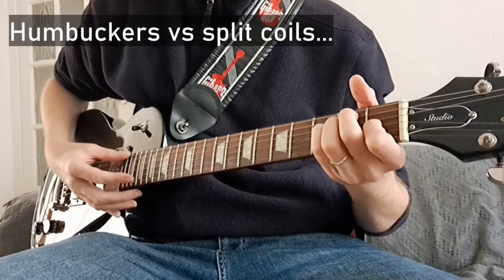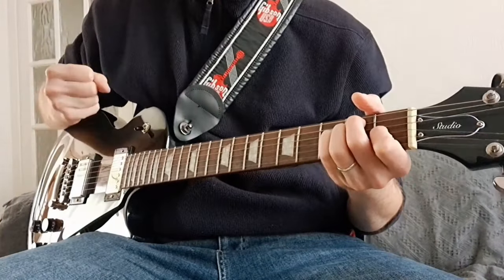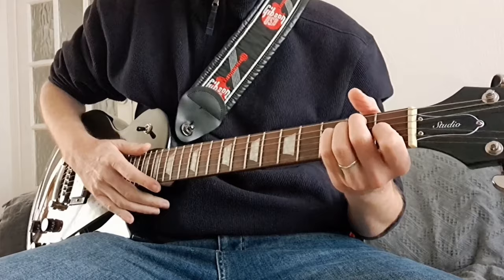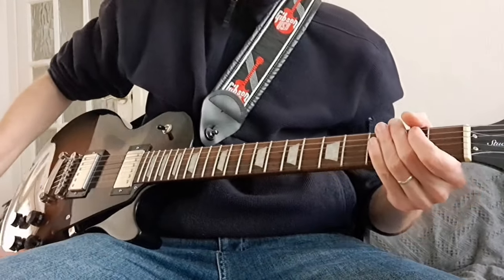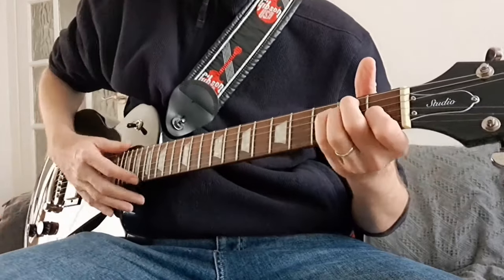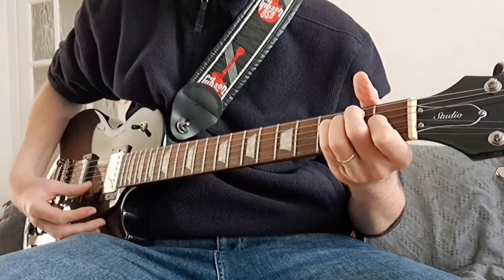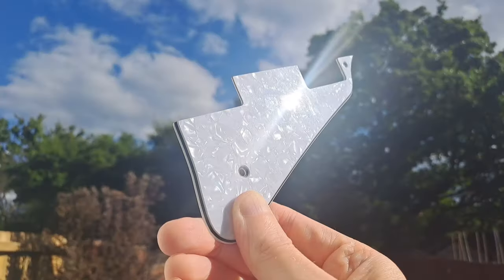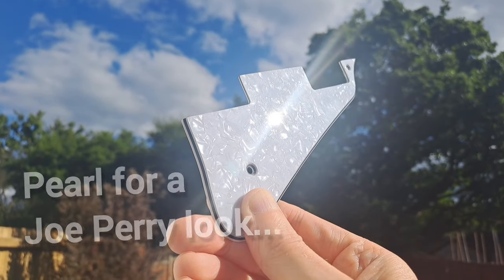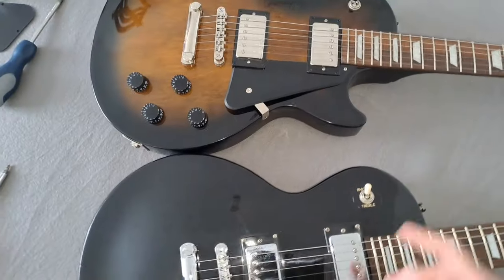The humbucker has quite a nice full but still punchy sound on these pickups — they sound really good. With the bridge pickup on a split coil position, it is quite fun to mess about with. The pickguards on both guitars are interchangeable, so if you were to get a pickguard for one, you could flip it onto the other.